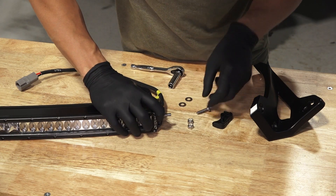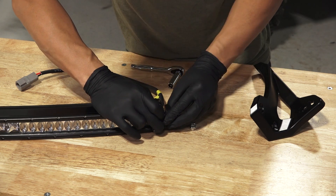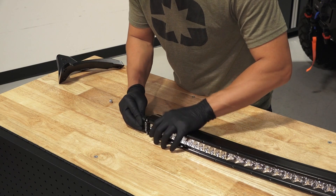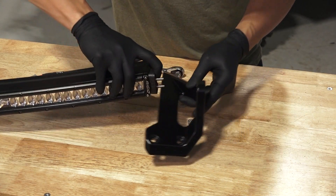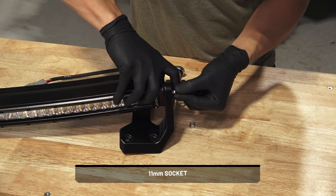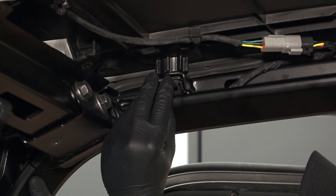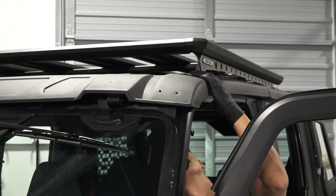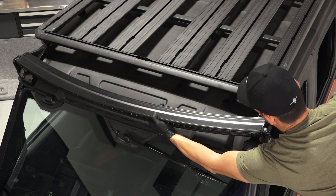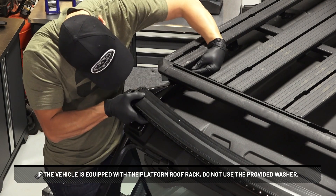To assemble the light bar mounts, begin by installing screw heads and sockets in the end of the light bar, then assemble the bracket over the screw heads. The bracket will click into the end of the light bar. Repeat on the other side. Next, assemble the mount, two washers, and two nuts to the end of the light bar — do not torque at this time. Install the T washer previously removed from the front roof screw holes, and install the T nut underneath the roof. Repeat on the other side. Position the light bar on the roof and install the bolt on the light bar bracket. If the vehicle is equipped with the platform roof rack, do not use the provided washer.